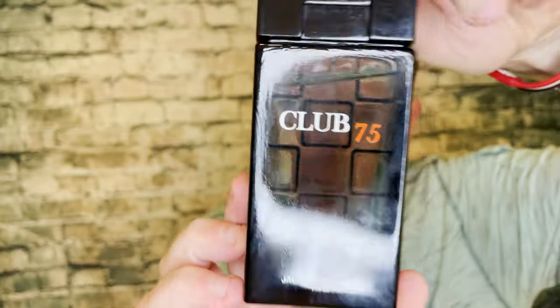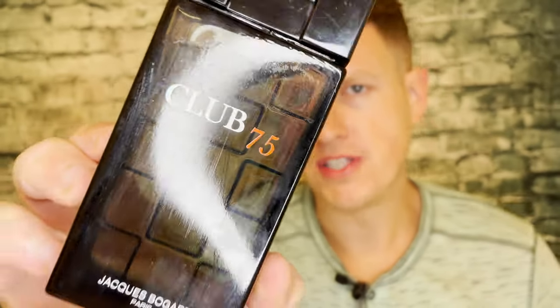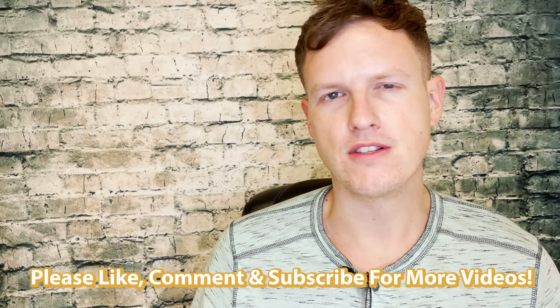Hey, what's up guys, it's Josh here. Today I want to do a little review on Jackie's Bogart Club 75. To be honest, I did want to review more fragrances from this house — there are so many random fragrances with no hype out there. I'm just going to pull the trigger on a random one. I don't even know if I looked it up on Fragrantica or not, so this fragrance has absolutely no hype. I tried Jackie's Bogart Red, thought it was okay, but I wanted to try another one from the house, so I ended up with this one.